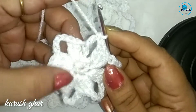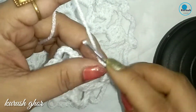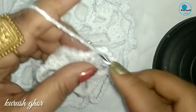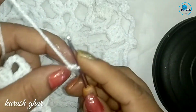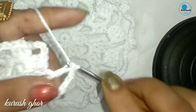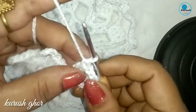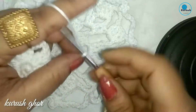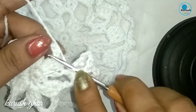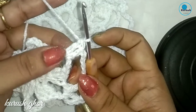Now start round 3. For this round make chain 1, 2, 3, then make 1 double crochet. Now make 2 double crochet into the same space of this round. Make chain 5, then into the next space of this round make 2 double crochet, then 1 more double crochet — so 2 double crochet total here.